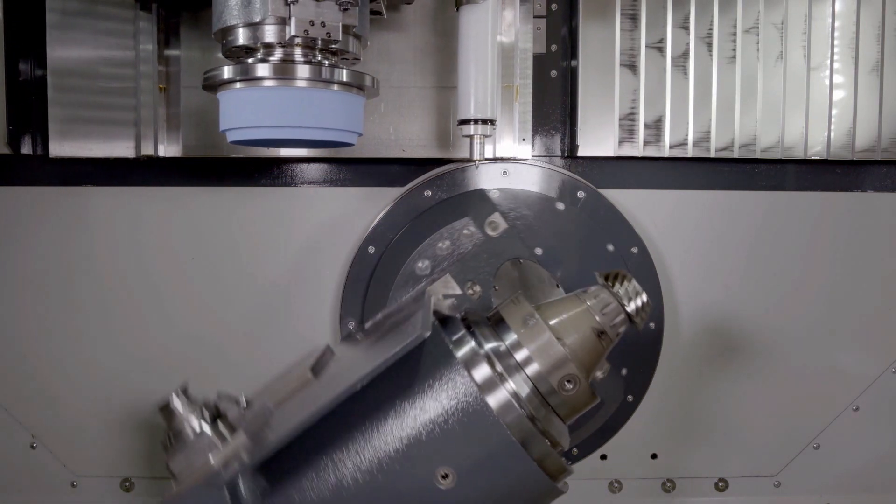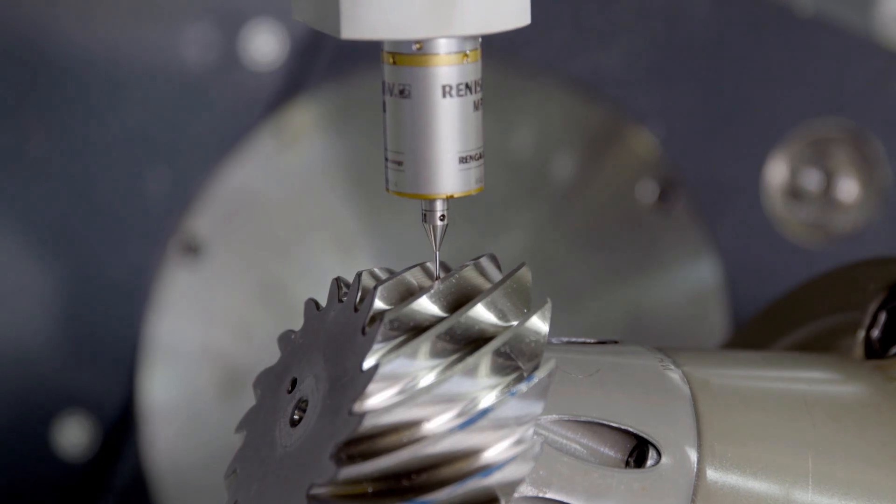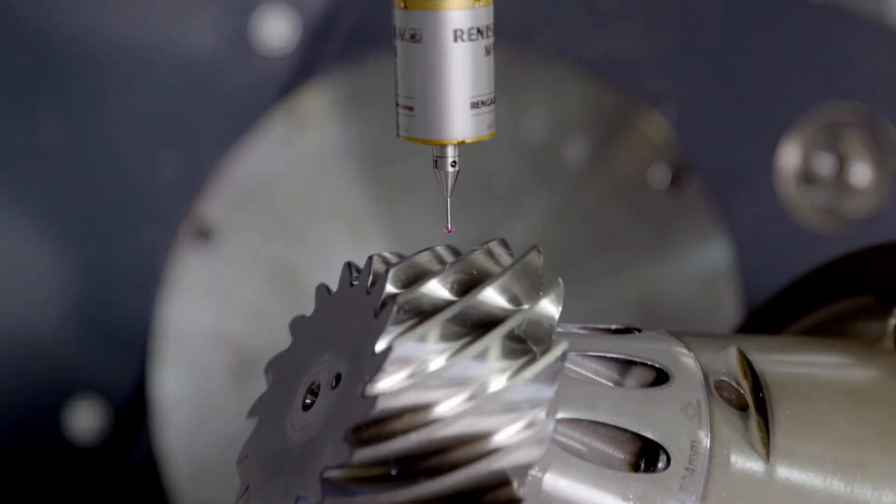Following dressing, the position of the tooth gaps is determined with a tactile measuring probe to ensure the uniform stock removal of both flanks.